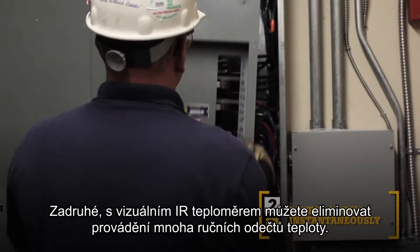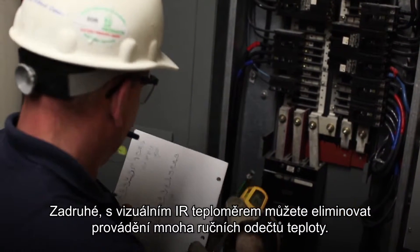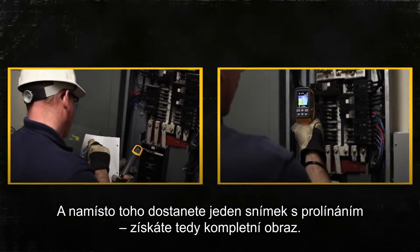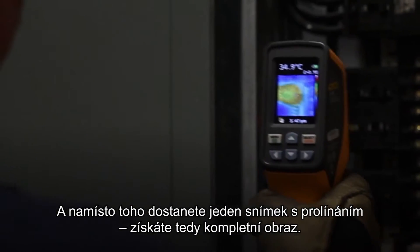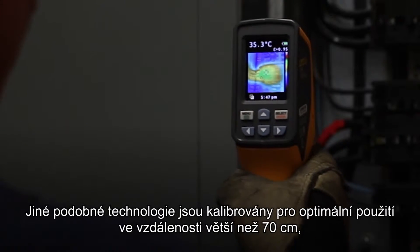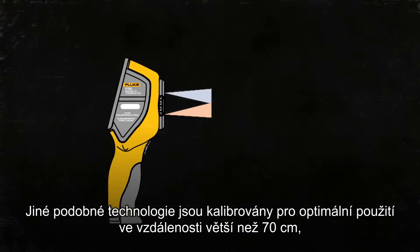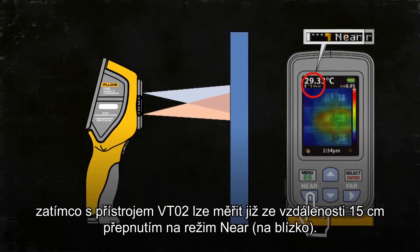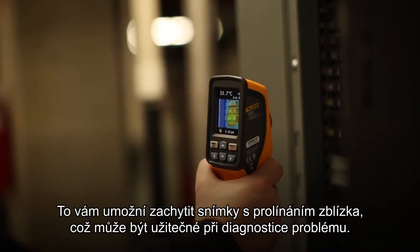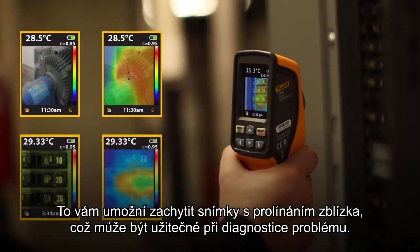Second, with the Visual IR Thermometer, you can eliminate the task of taking multiple grid temperature readings manually. Instead, with the VT02, you get one blended image — you get the complete picture. Other similar technologies are calibrated to be optimally used beyond 27 inches, while the VT02 lets you get as close as 6 inches by switching to the near mode, allowing you to capture close-up blended images that can assist in diagnosing your problem.